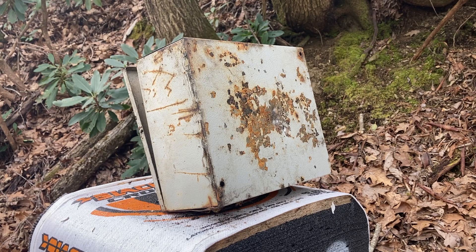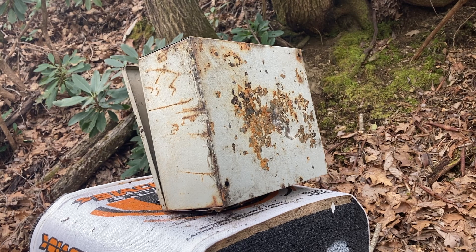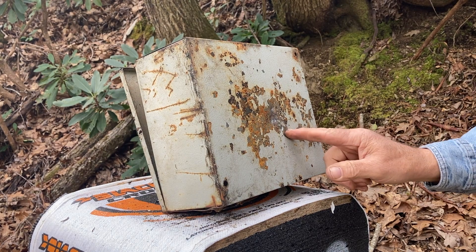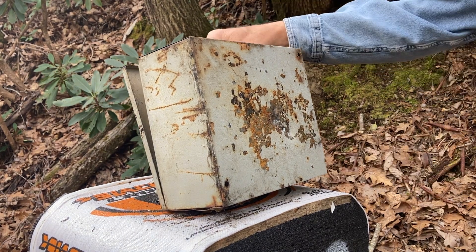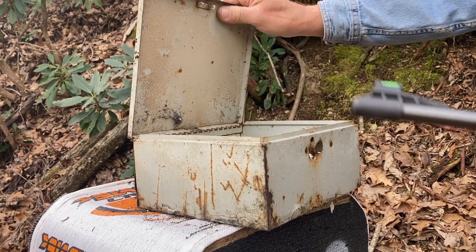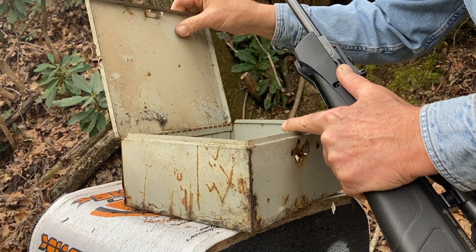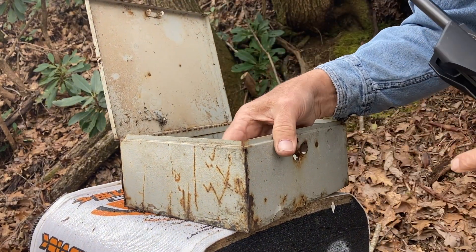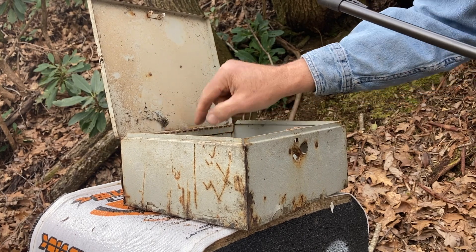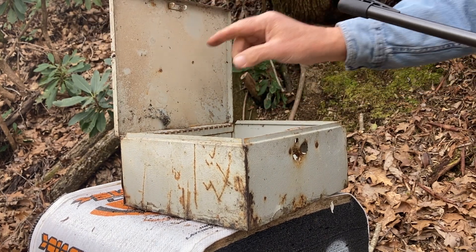Let's see what it does at point-blank range. Nope. Did not do it. So this is the part of the box where you're not supposed to be able to steal the money out of. Let's do the lid up here, you all.